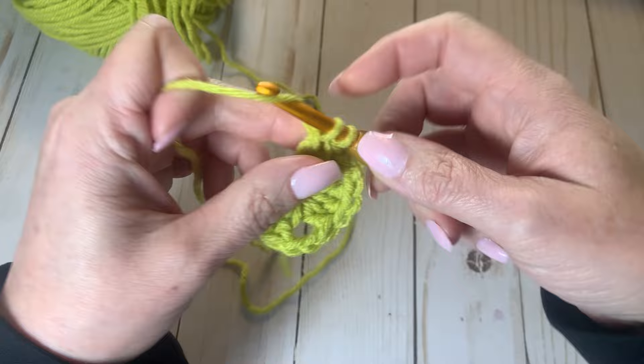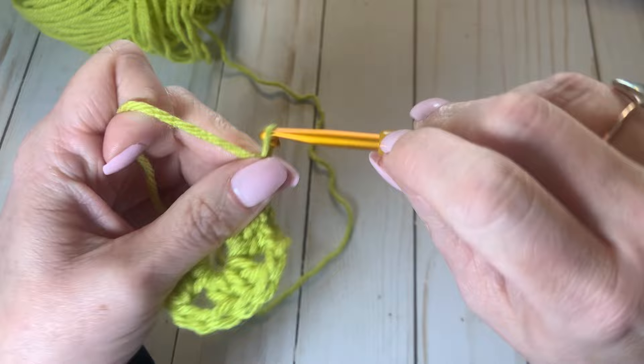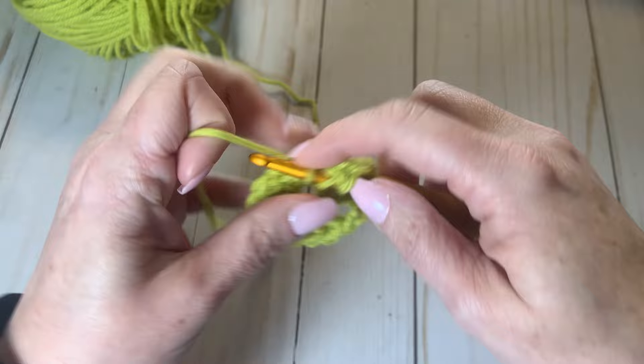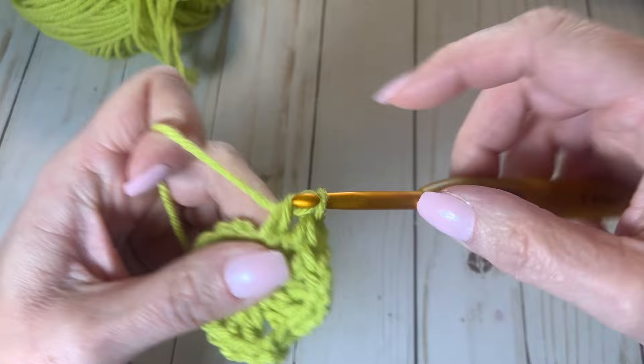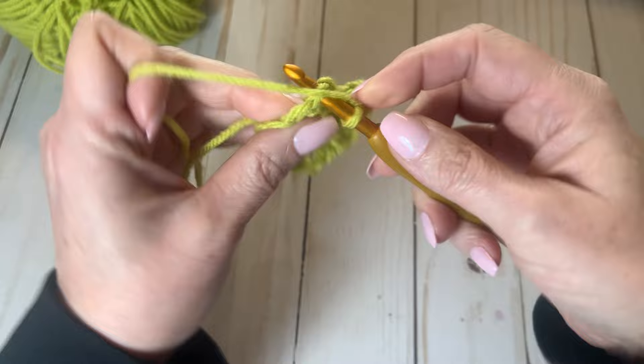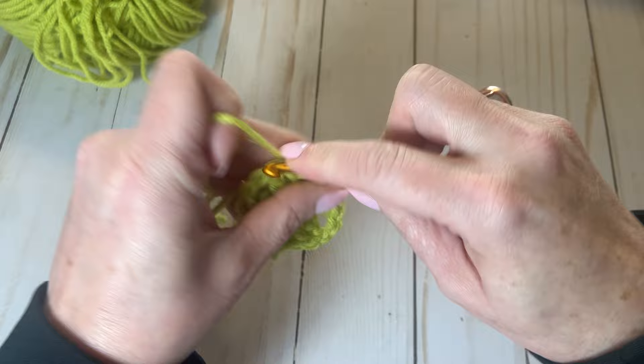Now two more single crochets — chain stitches — and then again three double crochets into that center loop there. As we work our way around, we're going to do two more single stitches, then slip stitch into the top of the first stitch as we've made it all the way around our loop. Slip stitch to connect, and that is row one of your granny square.